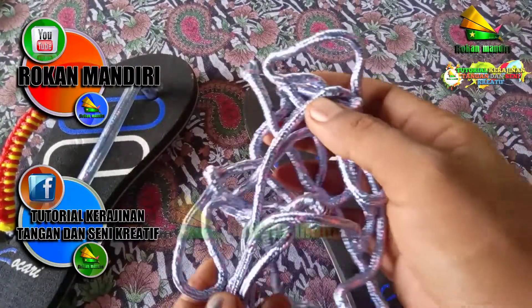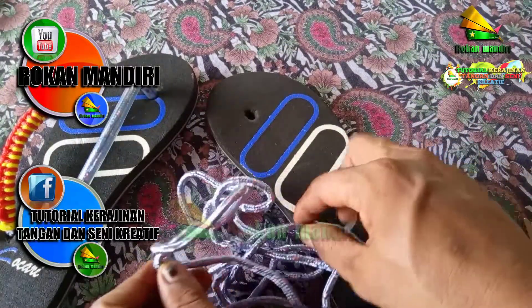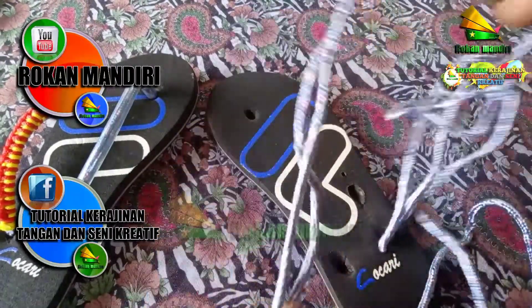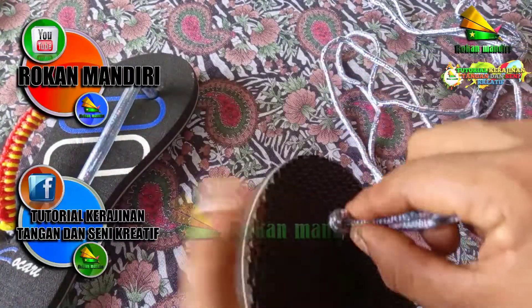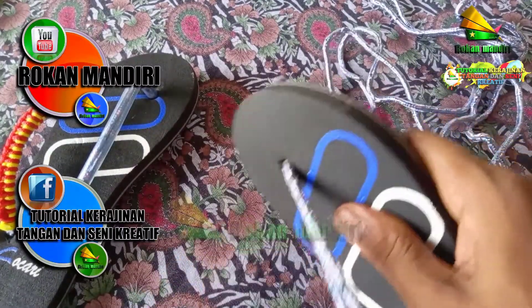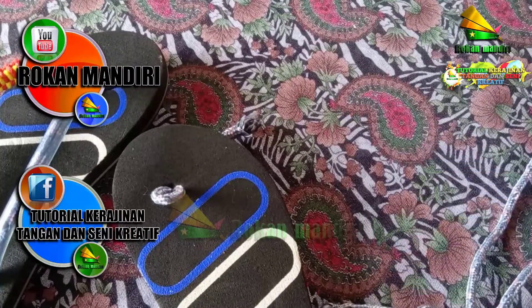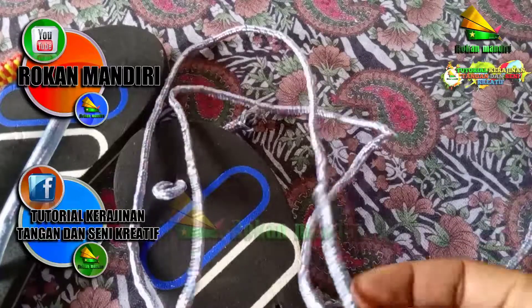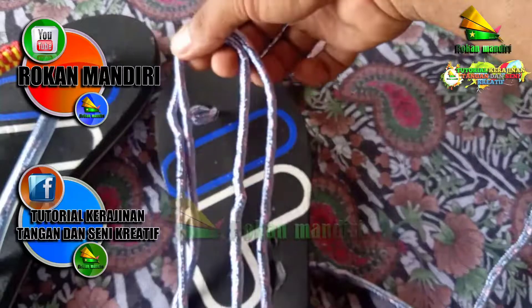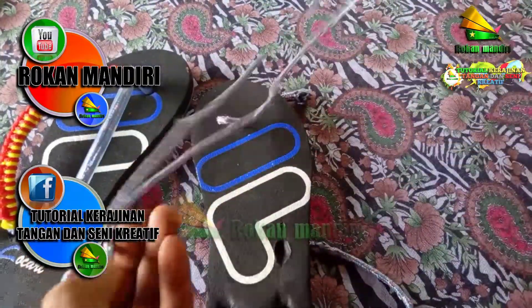Selanjutnya kita ambil tali kur warna silver, ketebalan lebih kurang 5 mm. Kemudian kita potong tali ini. Selanjutnya kita masukkan dari sini. Kita ukur lebih kurang seperti ini, kita prediksi lipat dua. Kira-kira sepanjang ini, kemudian kita potong.